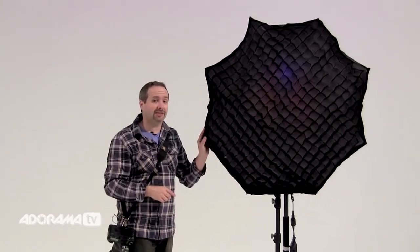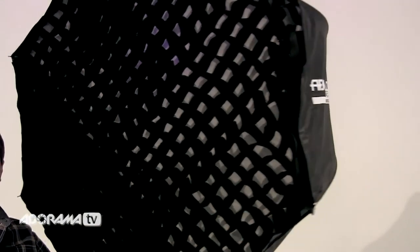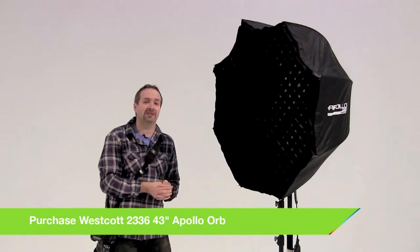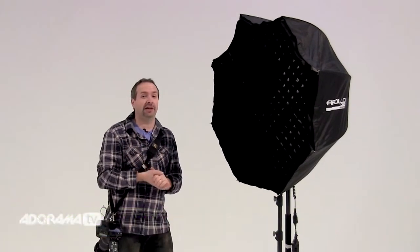And you can see it if I angle the softbox away. The more I angle it away from you, the less of the surface of the softbox — the white part — you can see. And therefore, of course, you wouldn't see any light when it fires. They really are an incredibly useful tool for any studio.